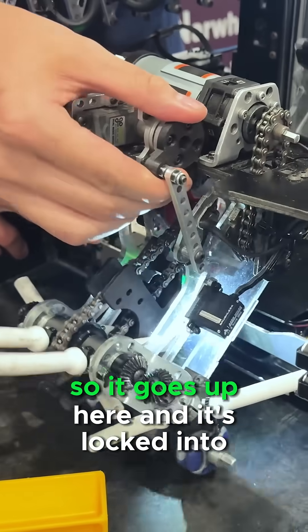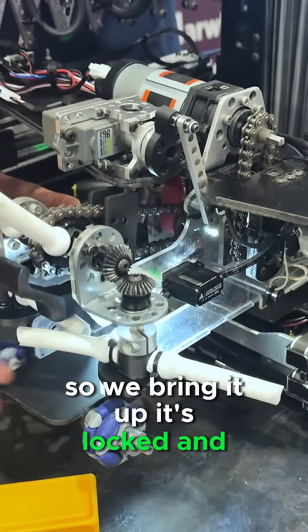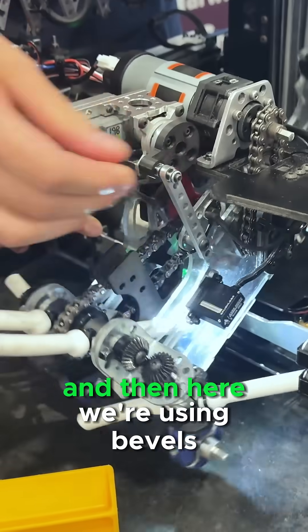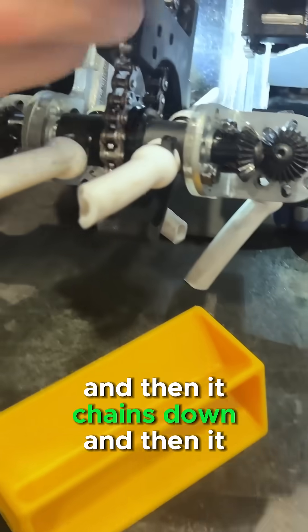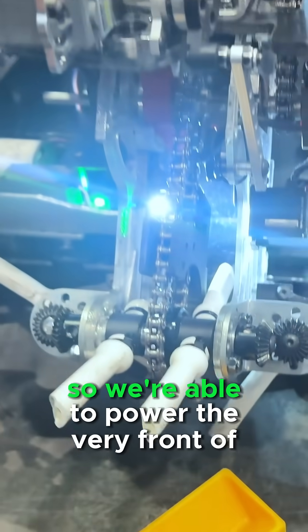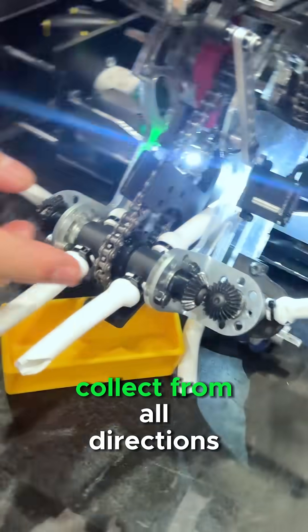First off, it over-centers — so it goes up here and it's locked into place. When we bring it up, it's locked, and then we hinge down. Here we're using bevels. It chains from a motor on top of the extension, then it chains down, and then it chains down to here.